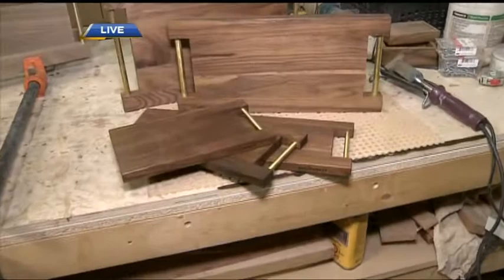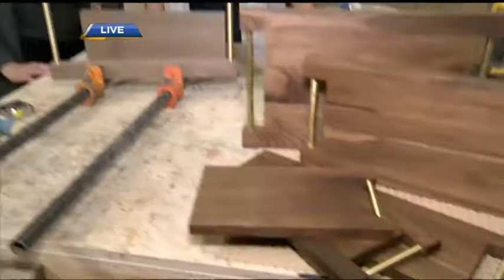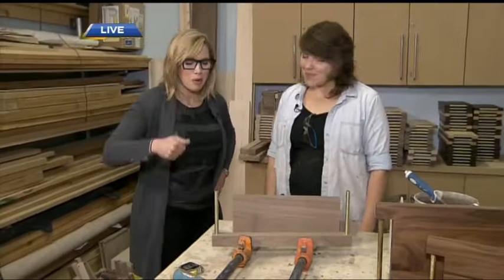We're making your specialty cutting boards, but before we show the process, I've got to find out — why woodworking? I just fell in love with it. I took my first woodshop class when I was 12 years old and never stopped. And why cutting boards? This is my mom's idea, actually — she thought it would be a great way to use up scrap lumber and have a product I could put into stores and get my name out there. We're getting your name out right now!